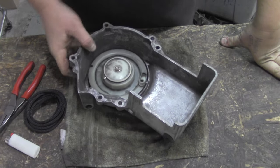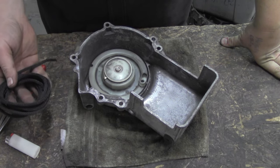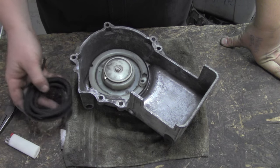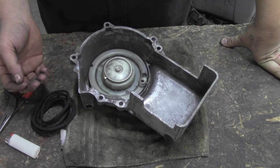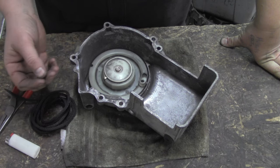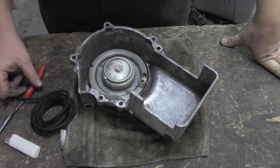We've got the recoil off the machine here, and in this video we're just going to be replacing the rope. This would happen with some old rope that frayed or broke. If that happened, you might want to check your recoil guides — if they're all torn up, that could start eating away at your rope, and that might be something you want to replace.